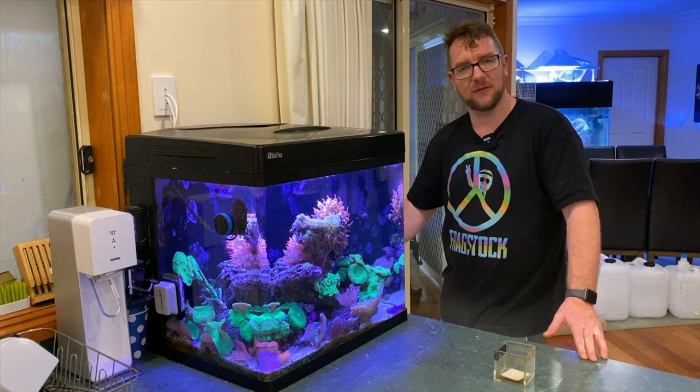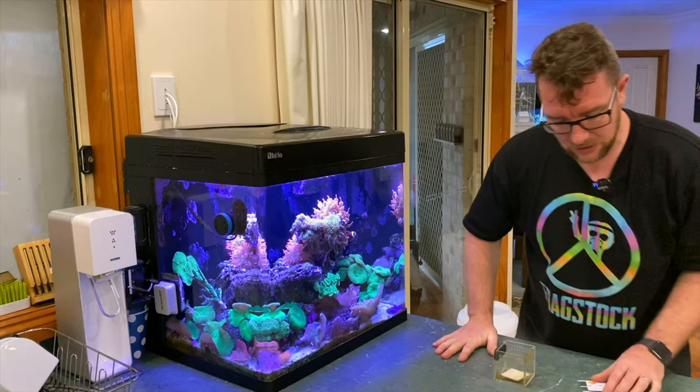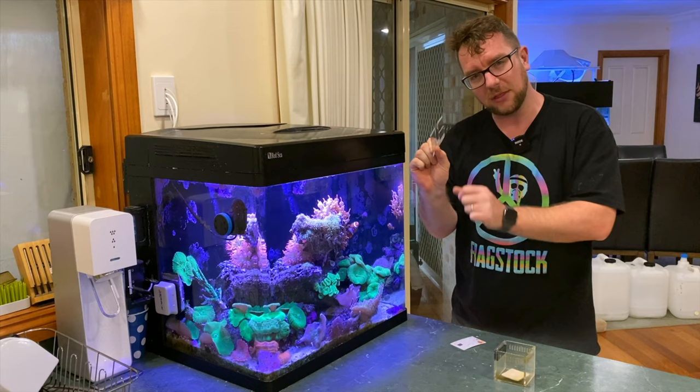I'll grab my trusty cards — my expired debit card and an even thinner piece of plastic. We're going to open up the lid now and see whether we can get one of these NEMs out.